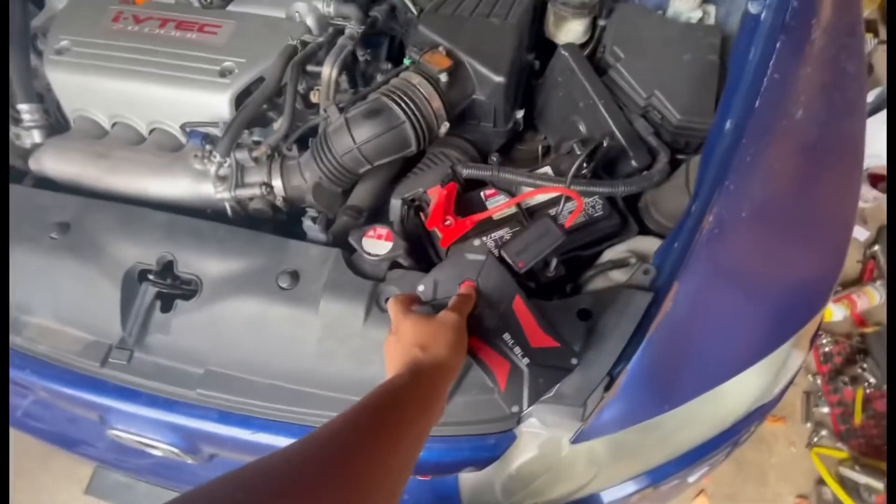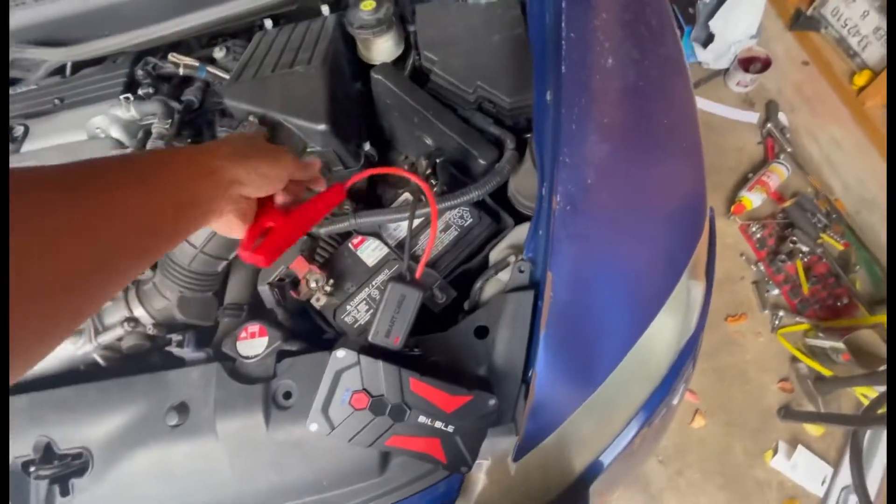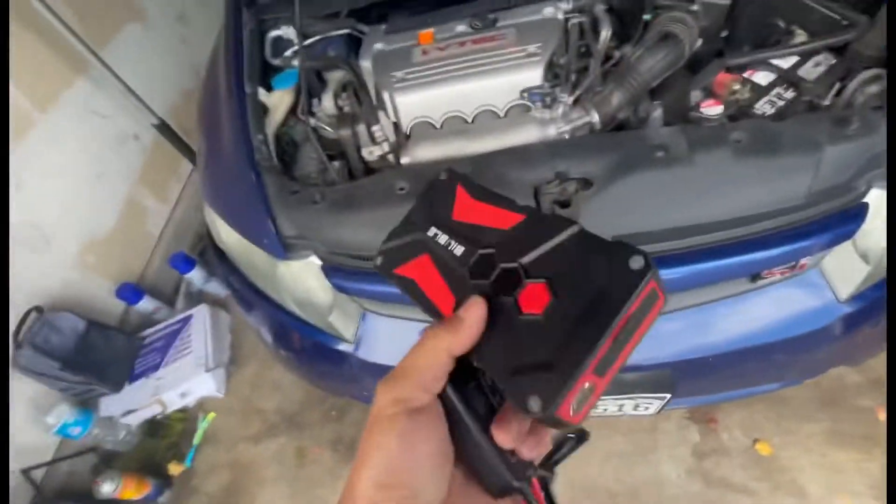One thing is it says error for some reason — it's telling me to unplug it. Once you unplug it you just disconnect this one from the device. It's been working so good. As you can see the battery was dead.